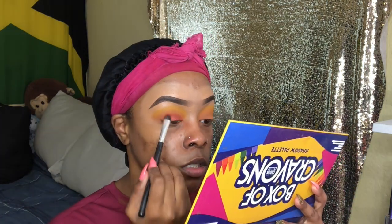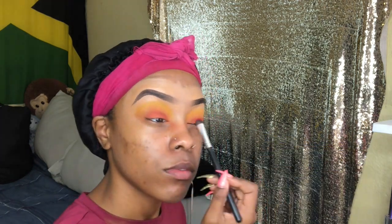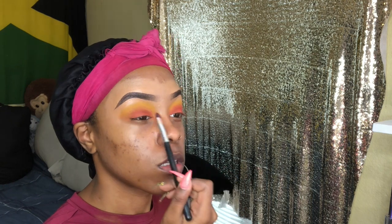So next I went in with the red that's also in the Box of Crayons palette, because I felt like the orange just wasn't doing enough. So I put the red all on my lid and then blended out the colors — basically I just did all those steps all over again.